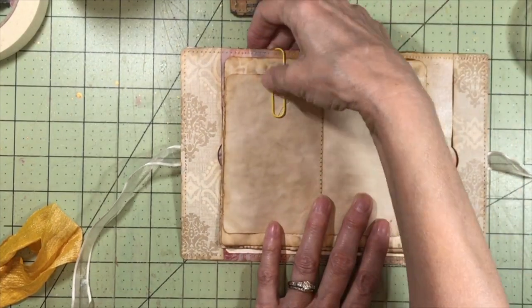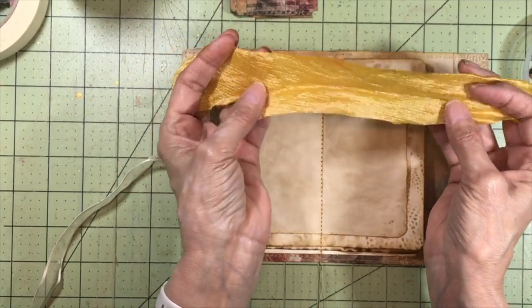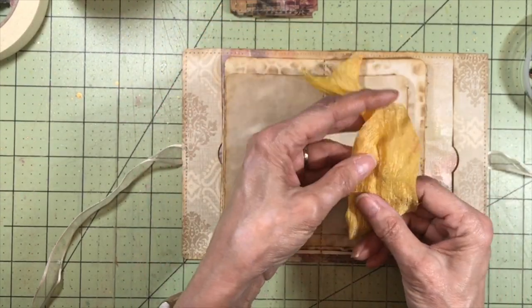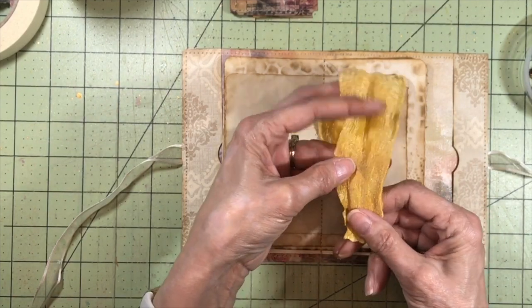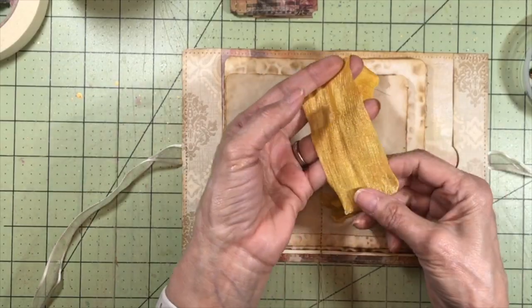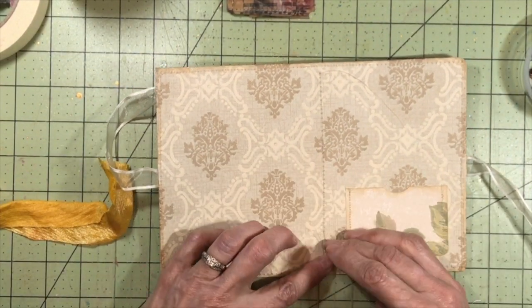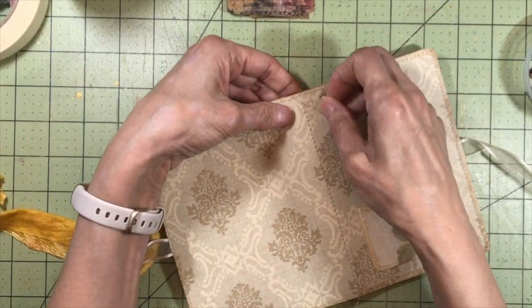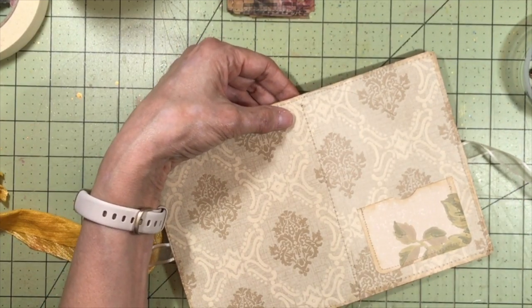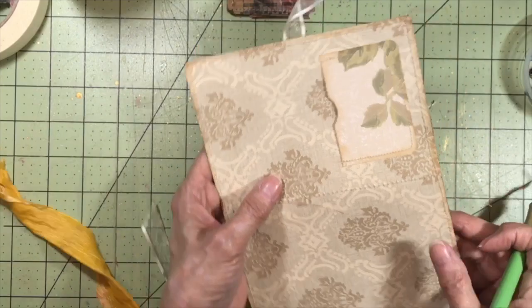We're all stitched in, and the next step is to cover the spine. I have a piece of chindi fabric — I do have a video on how to use a chindi rug in your junk journals. This is just one way to do it; you get a lot of really fun fabric if you buy a cheap jeweled chindi rug. I'm choosing this one to put on the spine. I'm going to start by tacking these thread ends down, pulling them to the back to the outside, and just gluing them down — the fabric will cover it.